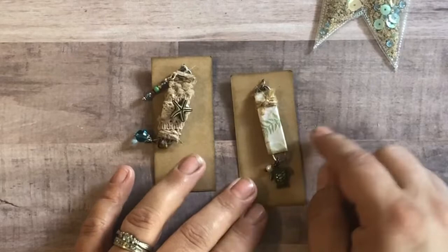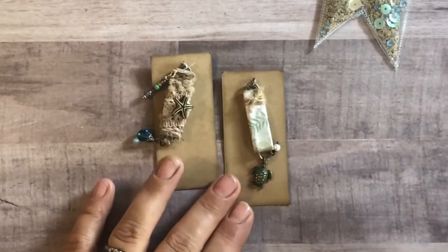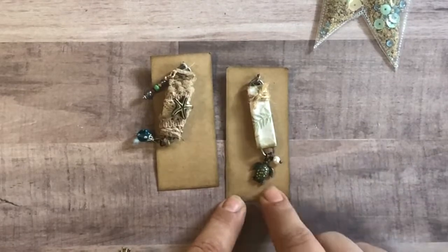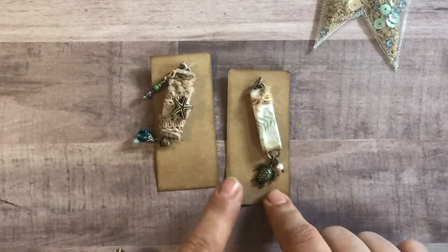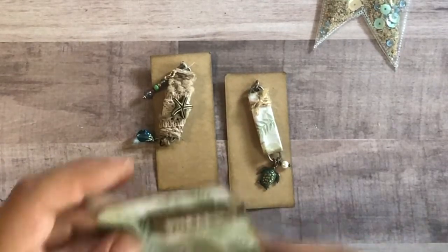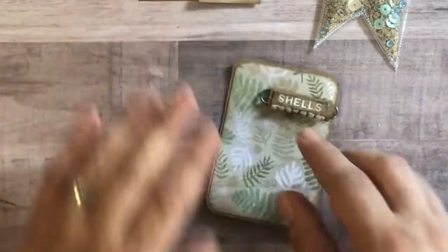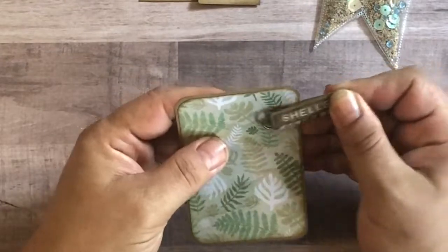She did a second charm. This looks like she just wrapped it with paper from the collection and added some more beads at the bottom. There's also a metal turtle that she added. These charms are adorable. And then there's a little 3x4 Project Life card along with a paper clip that comes off. Very cute. I like this idea.